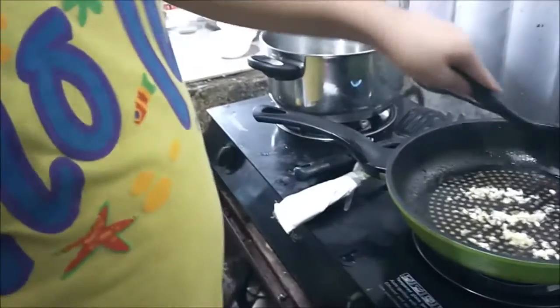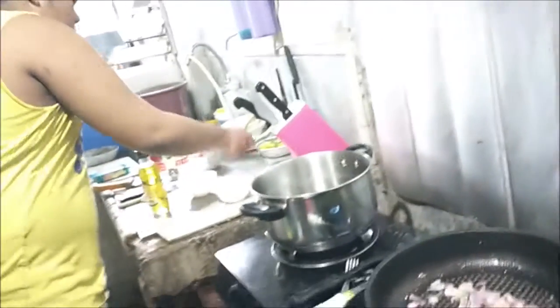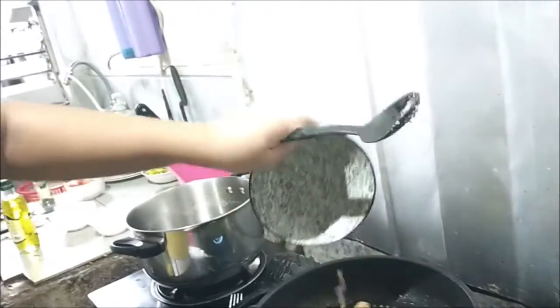Stir it until it begins to sizzle. Anyway, it's my first time making garlic spaghetti. I'll add one slice of medium-size red onion and continue mixing it up. Next, we add the pre-cooked longganisa.